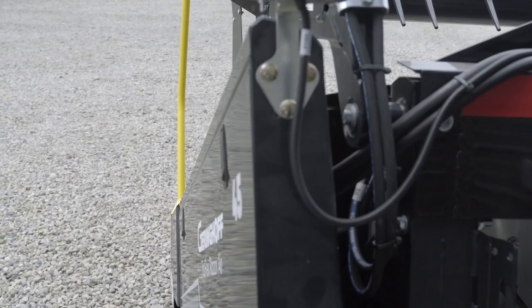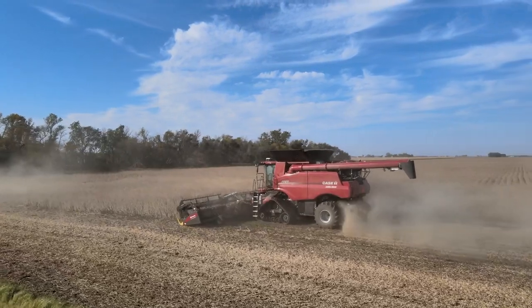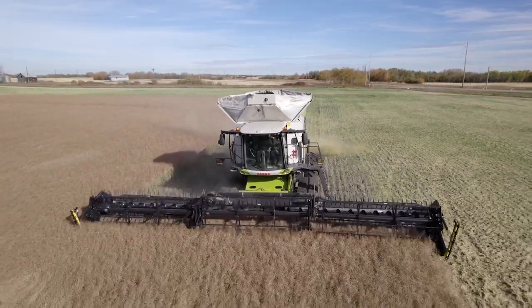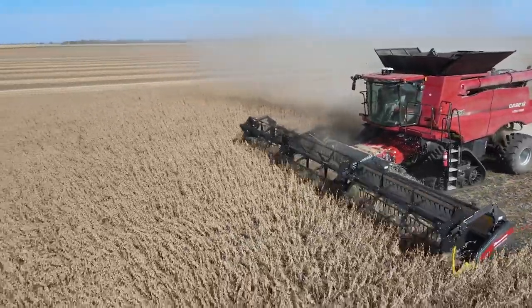Another thing that's really nice on it — the divider boards on this header are really thin. With our other headers, we noticed wide divider boards cause a lot of shelling in standing canola, pushing the crop over sideways. The divider boards on this header are really thin, and there's a lot less loss because of that.